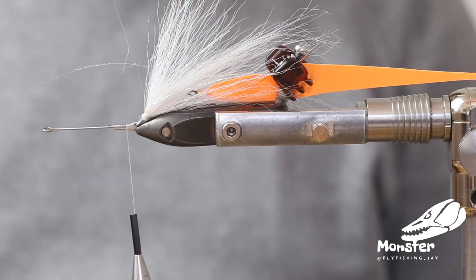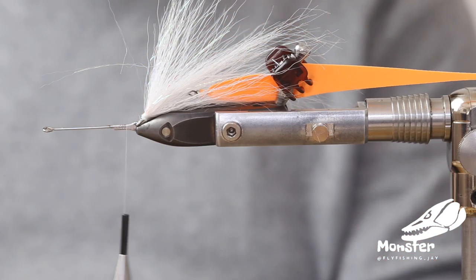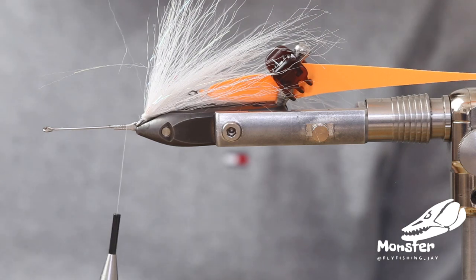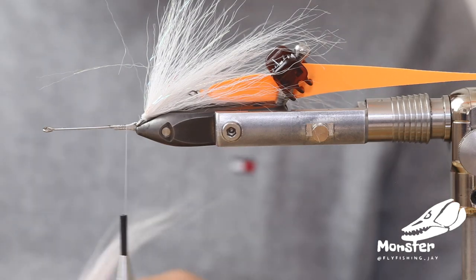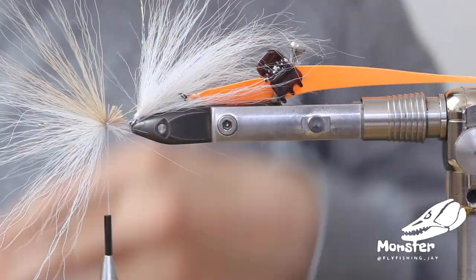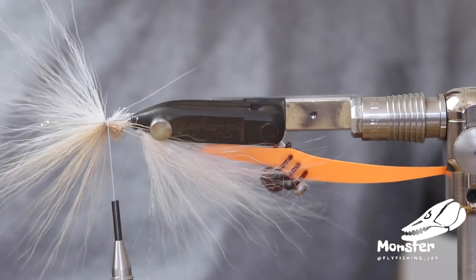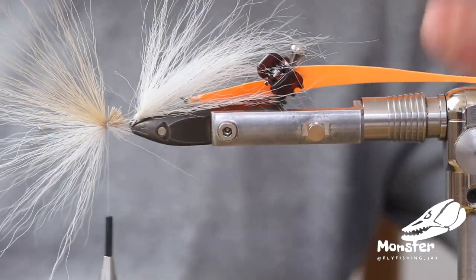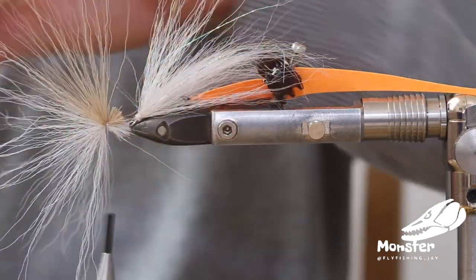We go with two colors: white on the belly — you can use tan as well, but I like white as it's a little bit fluorescent and gives a nice belly color. On the second shank we tied in bucktail — white on the belly and a tan-colored bucktail on the back side, tied in reverse. Now we're reversing the material on the shank.